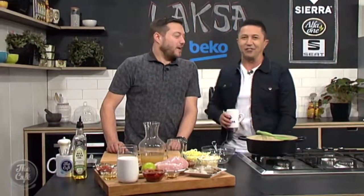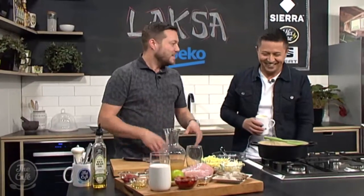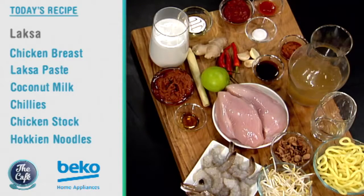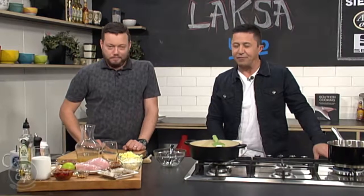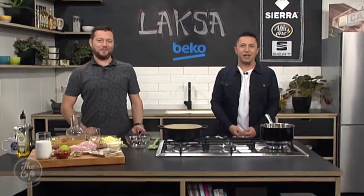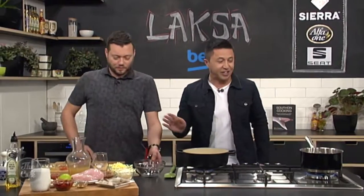What are you doing for us today Mark? Because I'm hungry. We're gonna make a laksa today. It's a Southeast Asian dish, really popular around all those sort of countries, lots of variations. But basically it's like a spicy soup. We've got coconut in there, lots of texture, prawns and chicken today and heaps and heaps of chilli. It'll be flavoursome and delicious. We are here in the Beko kitchen. A Malaysian noodle dish — it's a laksa, not alaska. Anyway, there's a lot to get through so let's get cracking.